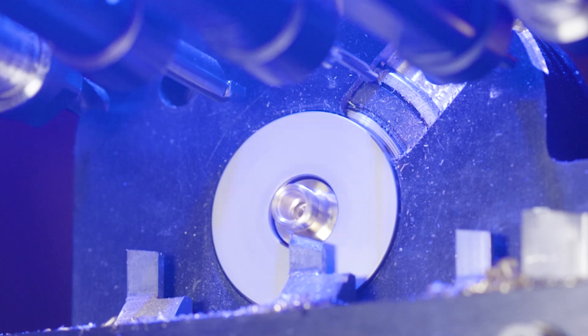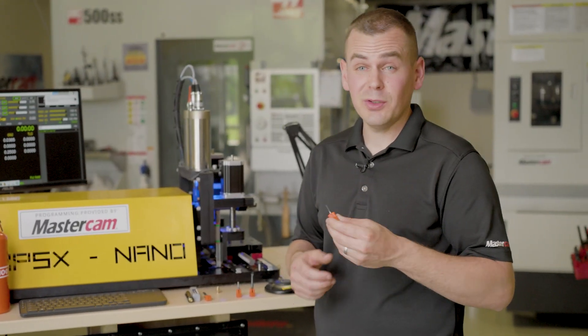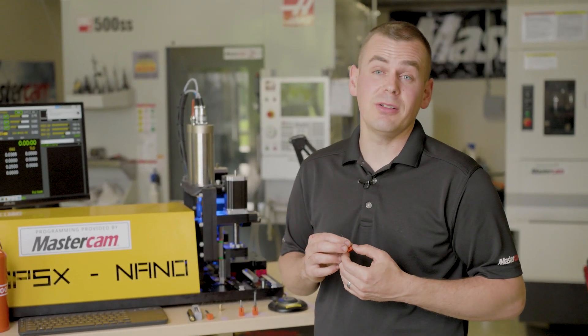I'd like to talk through some of the advantages I've seen. Micro 100 has a lot of specialty tools for pretty much any application you've run into on a Swiss machine.